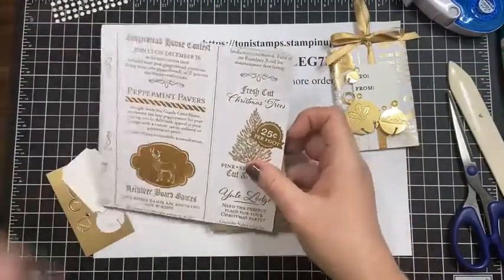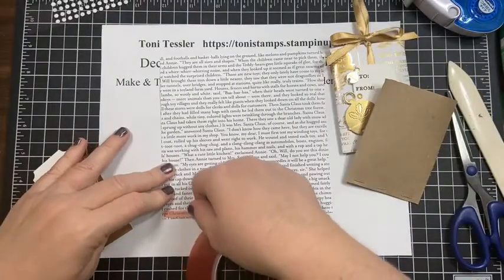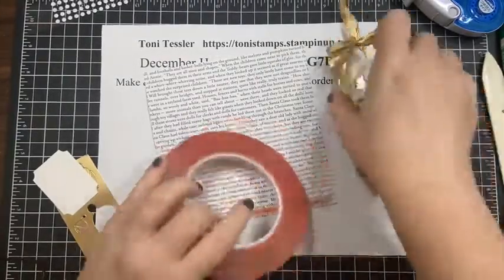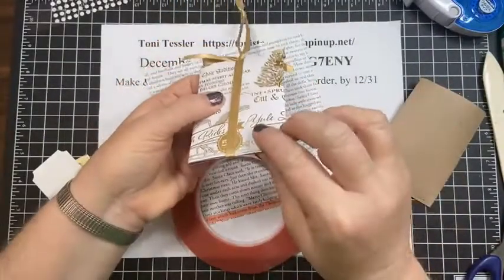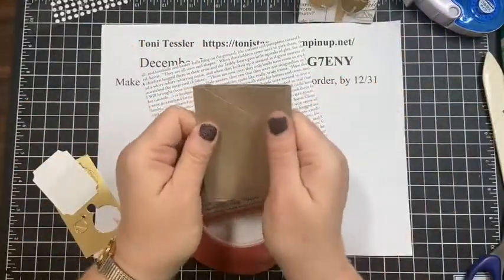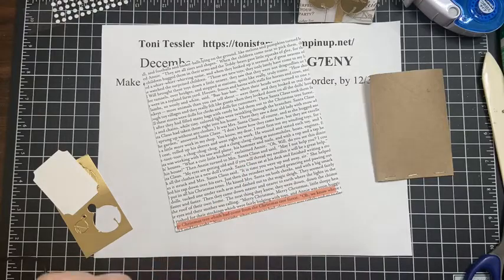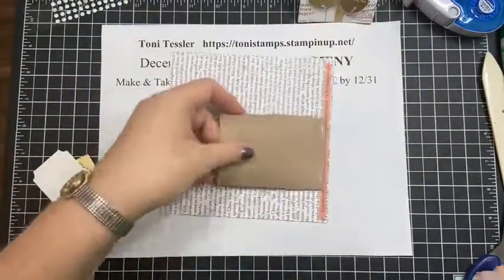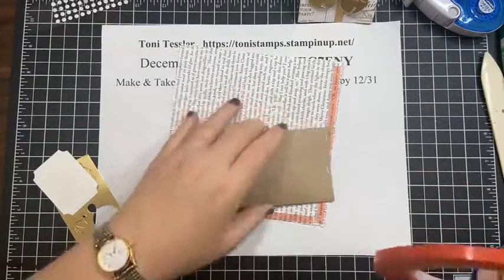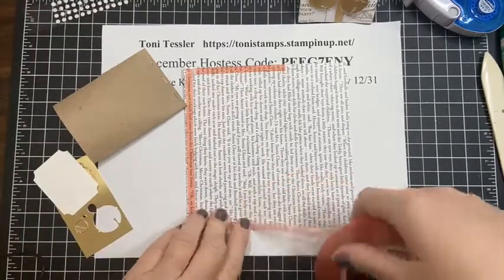I trim this by hand. I want the seam in the back, so I'm going to run sticky strip all the way down and across the bottom. The six inches overlaps by maybe a half an inch, so depending on how wide your roll ended up flattening, you might have to check those measurements. I'm also going to use a little bit of liquid glue just for good measure.